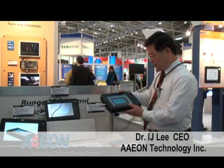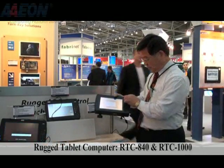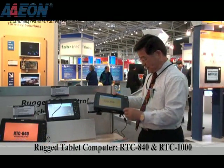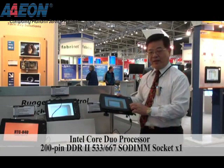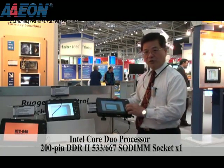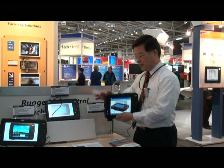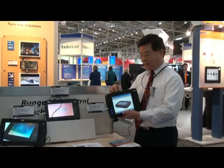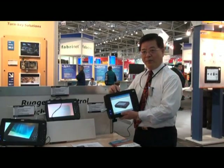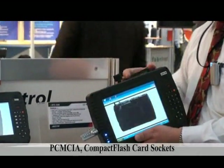Let me introduce the RTC rocket-type PC. On the right-hand side, they have a numerical keypad, which is much better than the commercial one and also better than competitors. We designed it with quality mechanisms, and it has many USB ports so you can connect an RFID or barcode reader. It also has a PCMCIA slot for additional accessories.